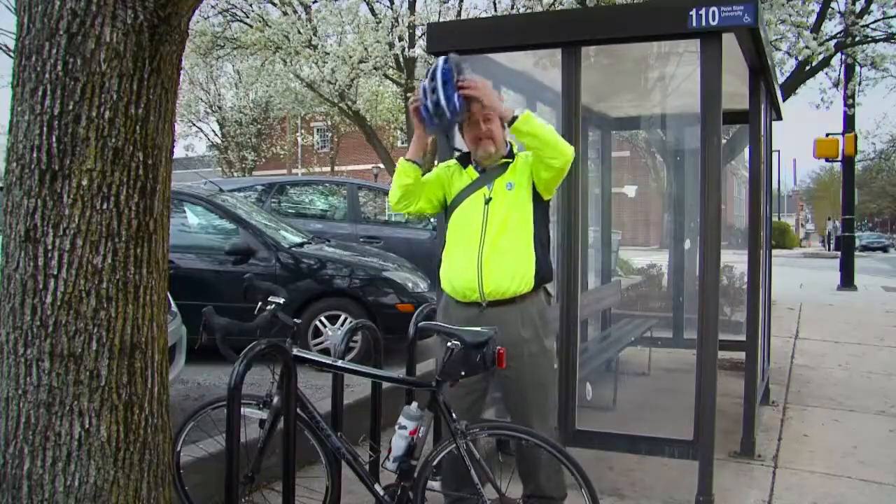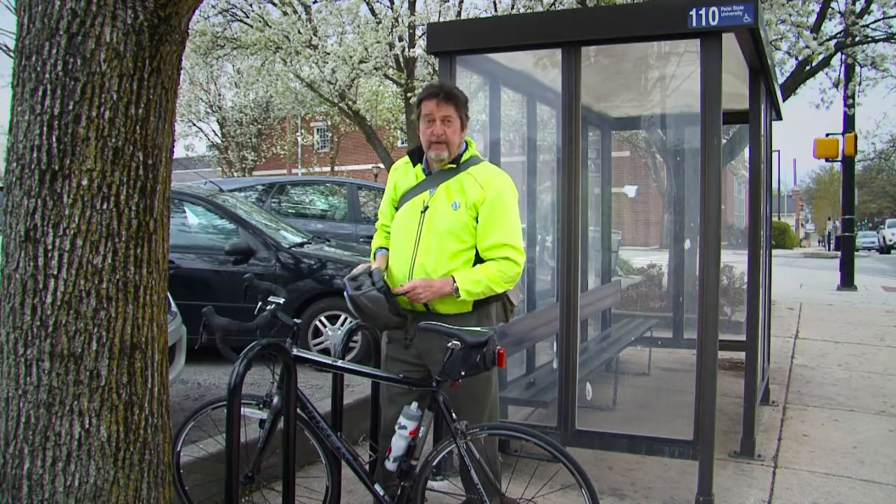Today I have a meeting in Center City, Philadelphia. Getting there requires a two-seat ride. That means I'll start by taking the bus from my neighborhood, get off at the train station, and take SEPTA's Regional Rail Line into the city.